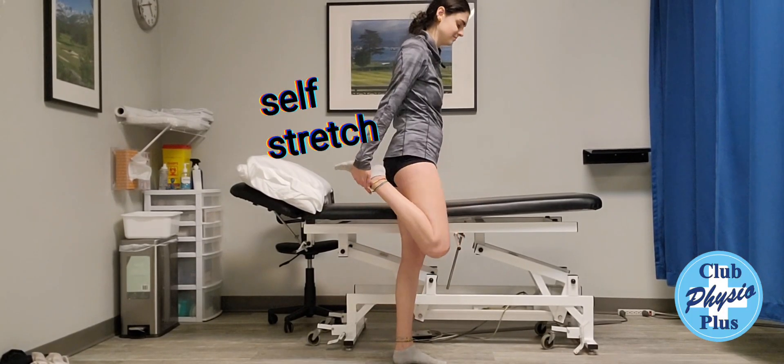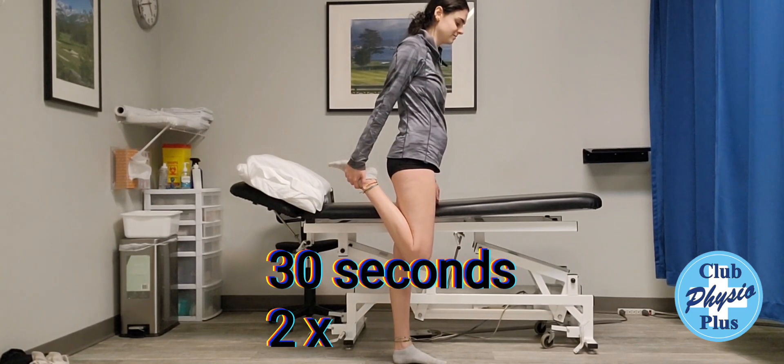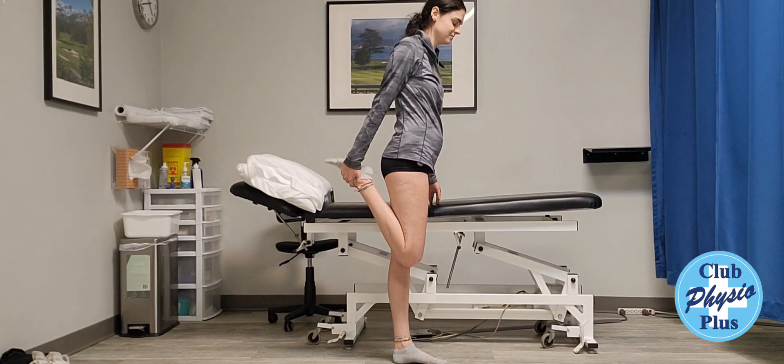Julia's going to grab a hold of the back of her ankle and pull up. Make sure you keep your hips lined and your knees together, just pulling back there. You're going to feel that right in the front of the quadriceps.